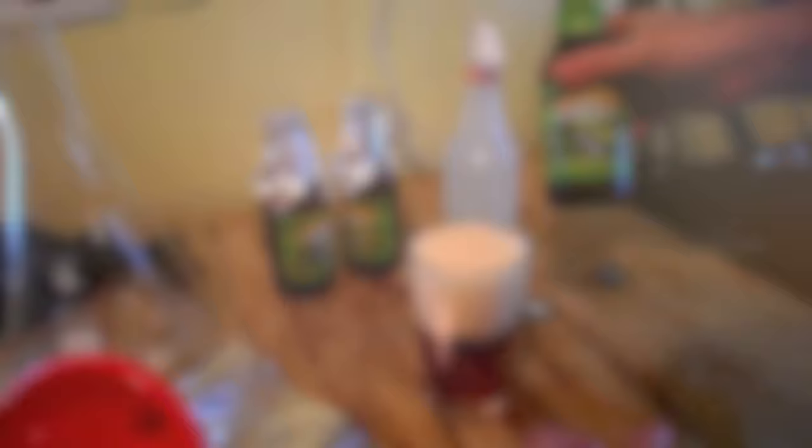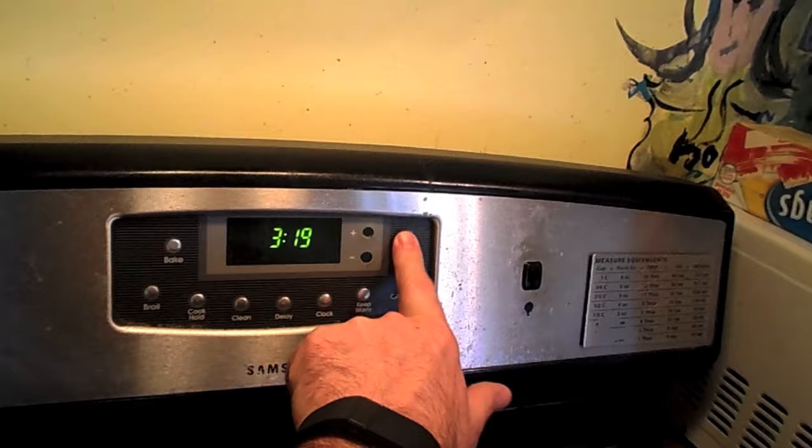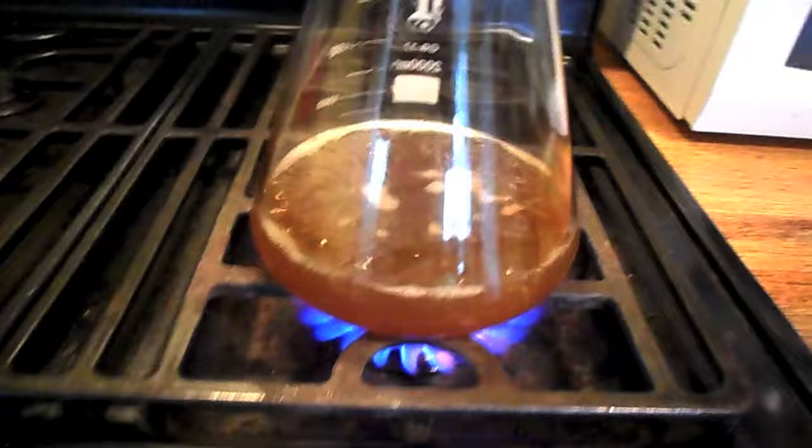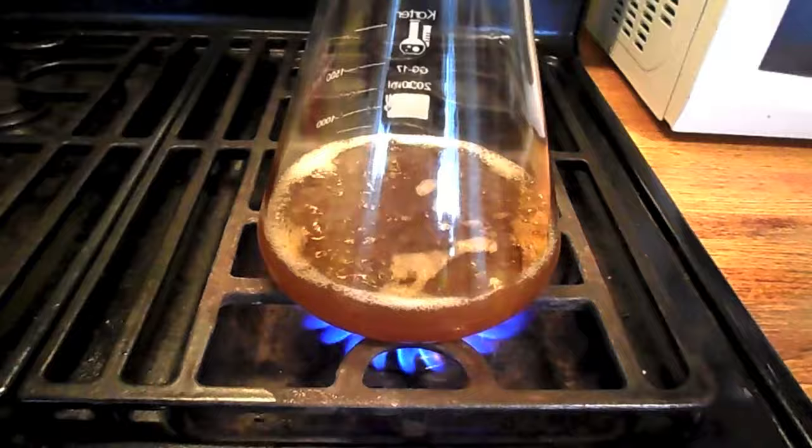I have my starter wort at a boil now. I'm going to set it for 10 minutes, just like I normally would for a starter. I actually have a video posted of how I make a starter. The only thing I've changed is I've boiled the starter in an Erlenmeyer flask once or twice before and it's worked out great — one less pot to clean.